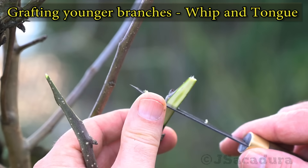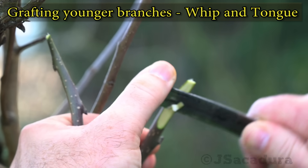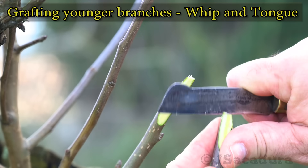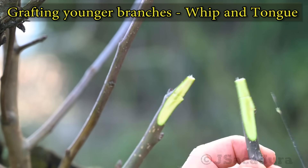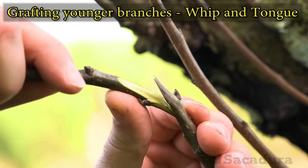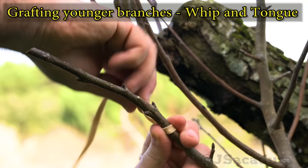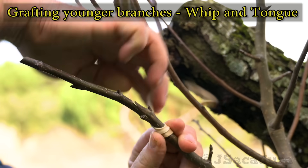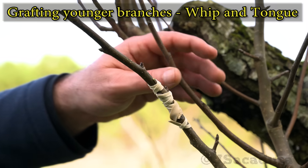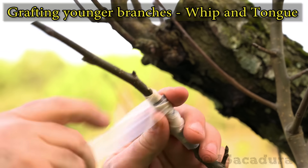Although not being one of the easiest techniques, whip and tongue is one of the best if you consider the percentage of success in a wide range of different fruit trees. It has lots of cambium contact points and produces a firm and solid graft. It's best used in early spring, just before the trees leave dormancy, but it's also effective in warmer months and in the fall. Adjust the graft firmly using tape, a rubber strip, or natural raffia. When using raffia or a strip of rubber, it's necessary to protect the graft union with parafilm. This avoids graft failure from rainwater or dehydration.